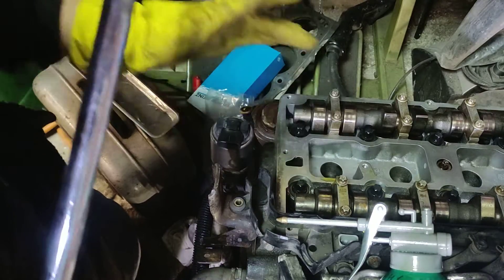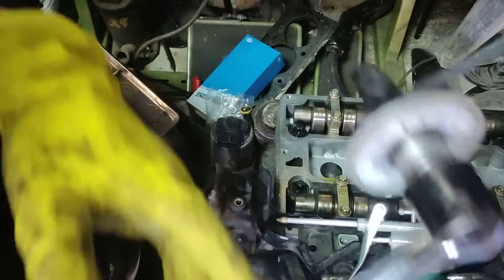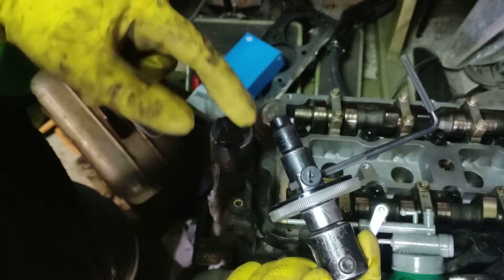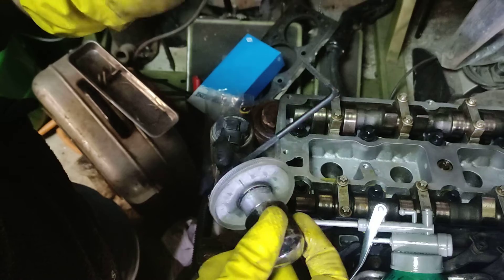So now my bolt needs 90 degree angle. What rotates on this one? There are three things that rotate: the shaft in the middle, this plastic thing rotates, and this plastic thing rotates.